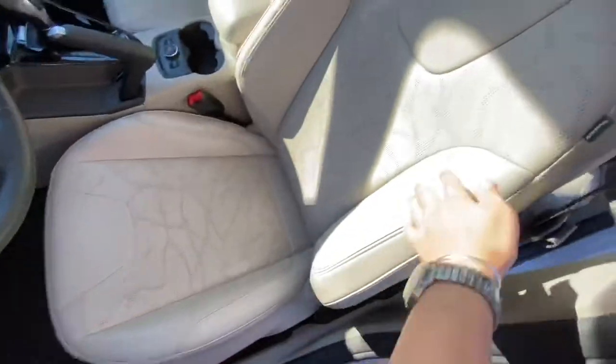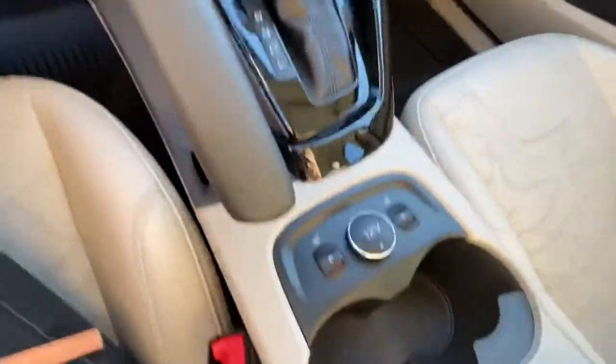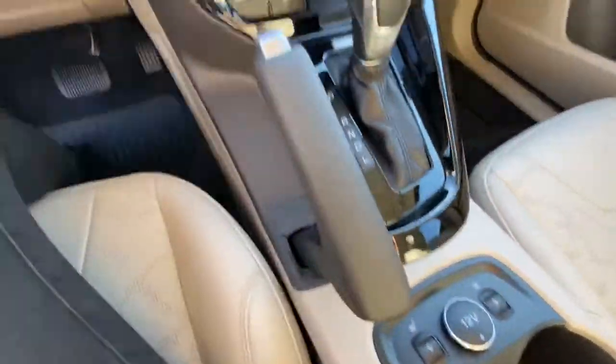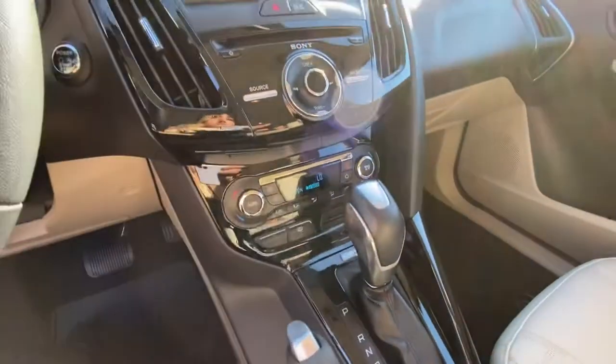They've got this interesting pattern on the seats — I couldn't tell you what it's supposed to represent, but it does make sure the seats don't get too hot, which is really nice. You also have heated seats for cold weather and dual zone temperature control, so the passenger can have a different temperature than you.